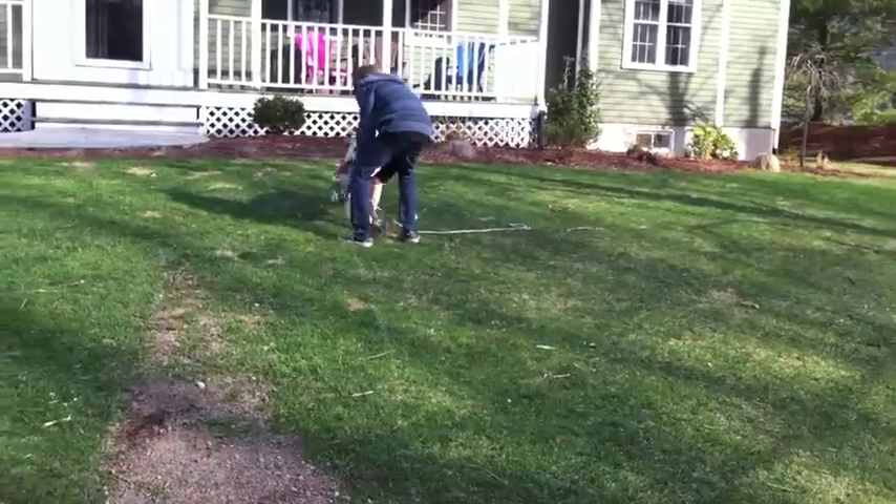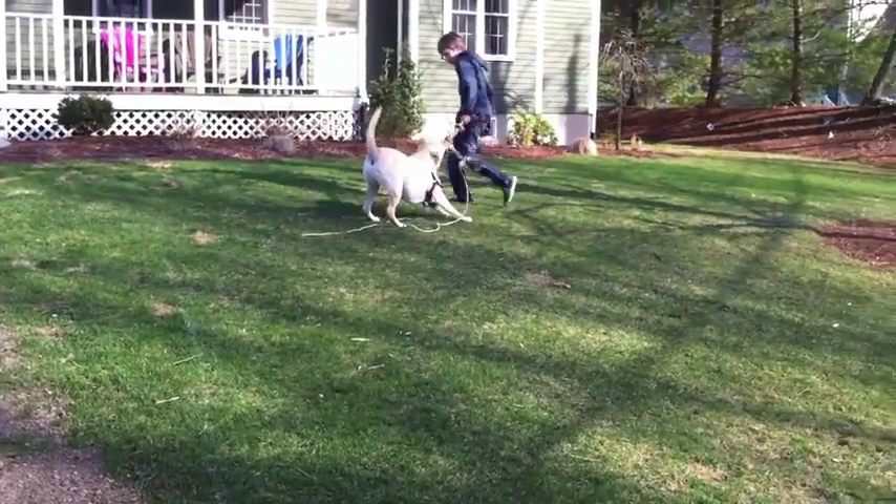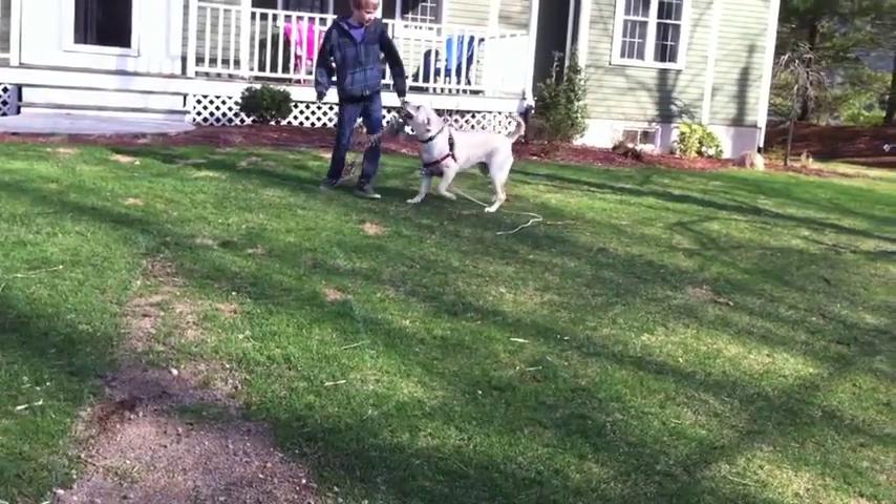Not only do I get free battery charge and Jesse gets exercise, but I also get exercise while running with her. In conclusion, my invention is a fun, free, environmentally clean way to recharge batteries that not only gets exercise for your dog, but also encourages you to exercise. Thanks for watching, I hope you enjoyed the video.